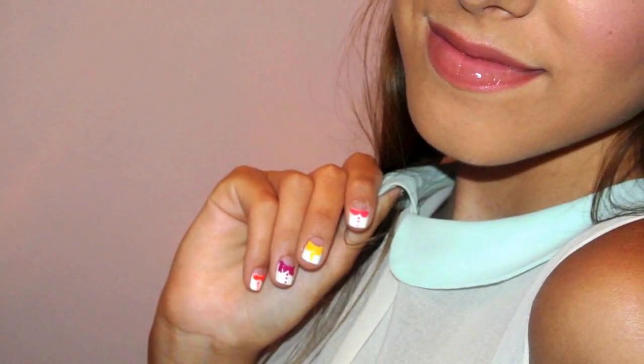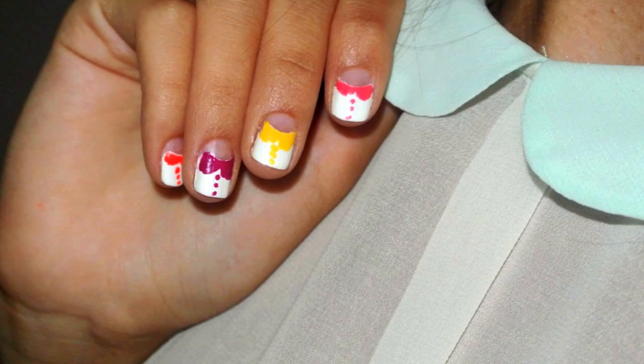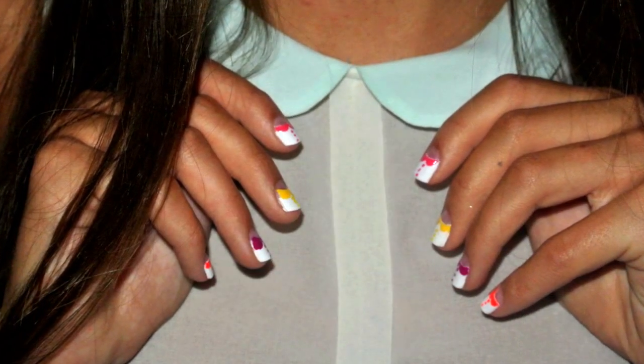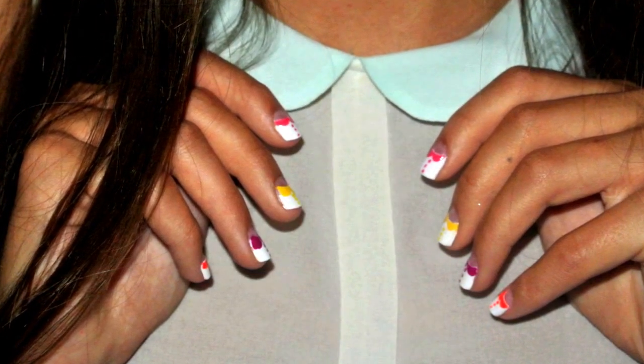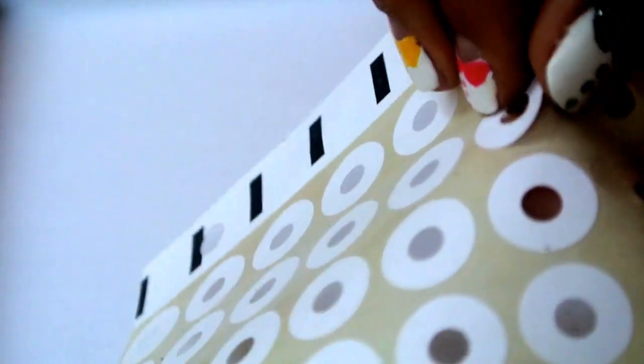Hey ladies! Today I'm going to show you a super cute nail design that will leave everybody wanting to know how you did it. As you can see, all of my nails are a different color combination, so that is your first option. Or just choose two colors of your choice and have all of your nails be the same.